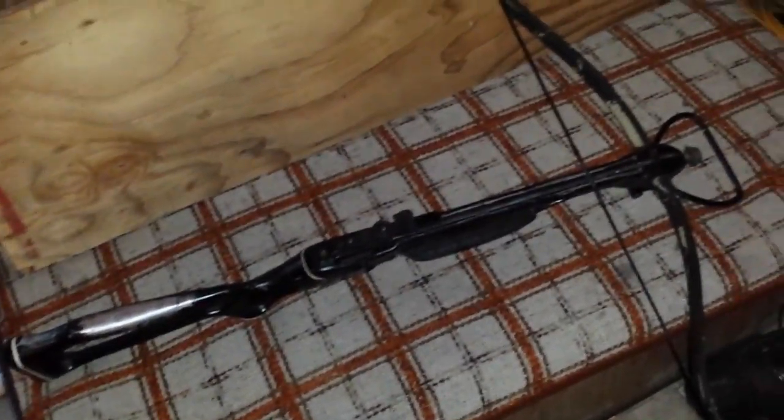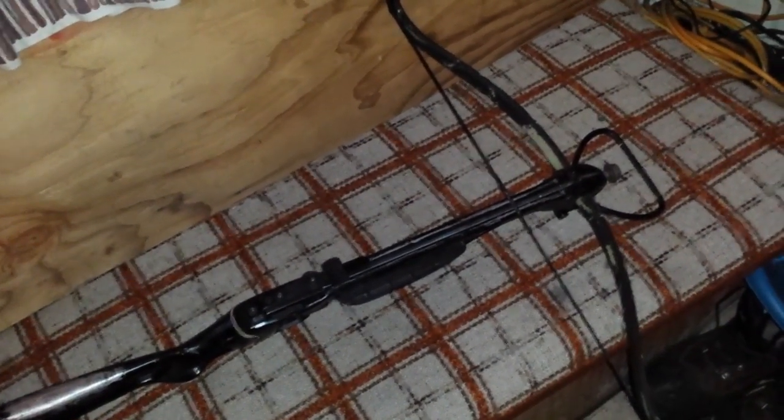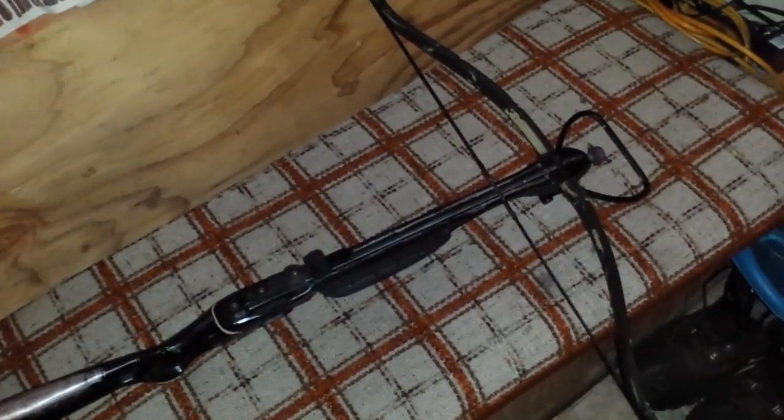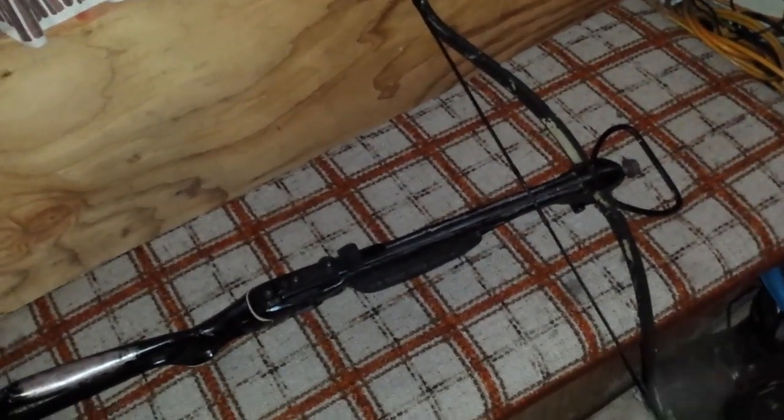This is my crossbow that I picked up for hunting season. Our bow season, muzzleloader season, and crossbow season is all one season. The first two weeks of it is primitive. It started two weeks ago. Monday is the open season — you can use either a muzzleloader, a crossbow, or any type of bow.